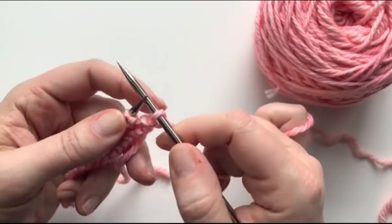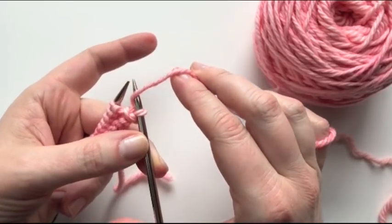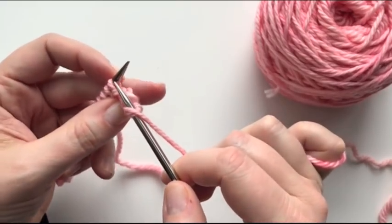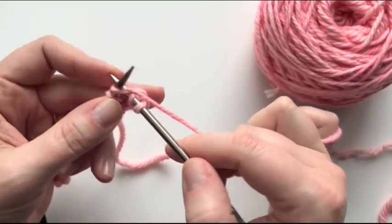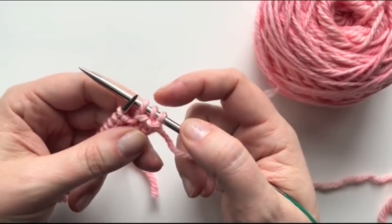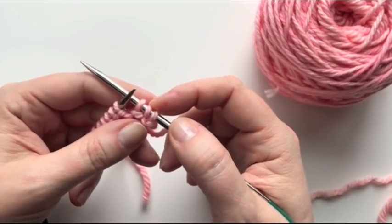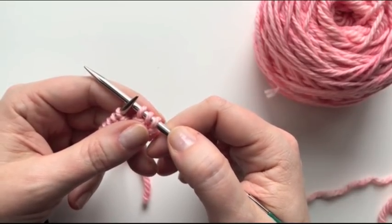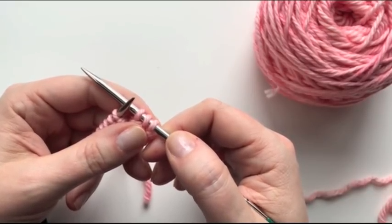So I've knit my first stitch, and a yarn over is exactly that. I take my yarn and I bring it up and over the right-hand needle. And just the act of doing that — if I then take another stitch and use that yarn to take my next stitch — that yarn over has created an extra stitch. That's a very common thing that happens when a new knitter is knitting. If you all of a sudden find that you have more stitches than you started with, it's most likely that somewhere along the line you did a couple of yarn overs without realizing it.